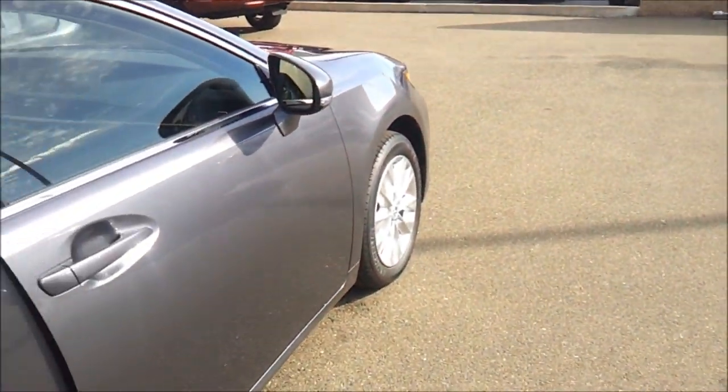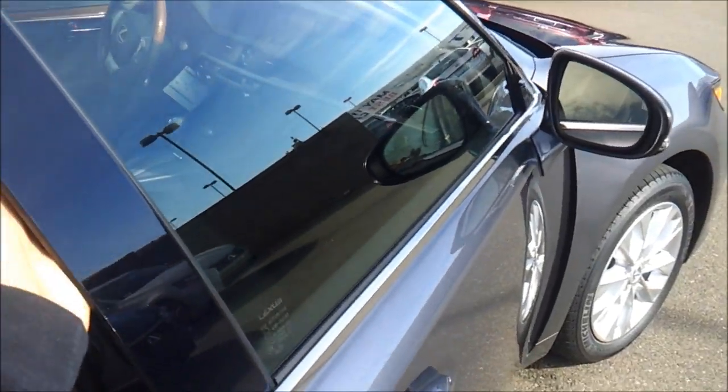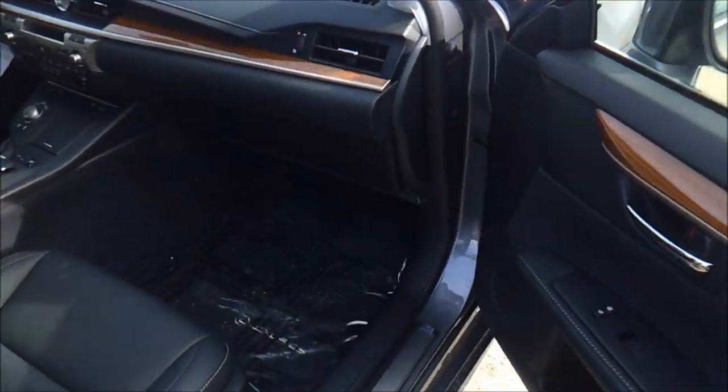You can get a panoramic sunroof on this car as well. Powered passenger seat with power lumbar and power recline. Club box compartment. These seats are so comfortable — you just feel like you sink right into them.